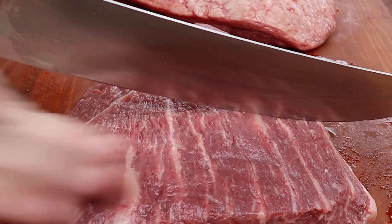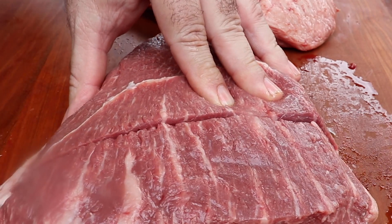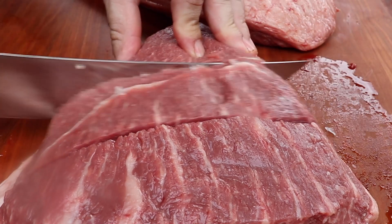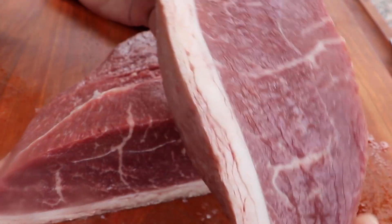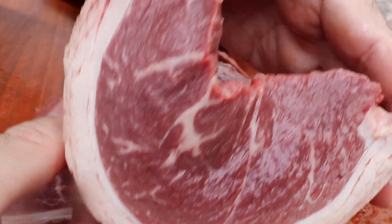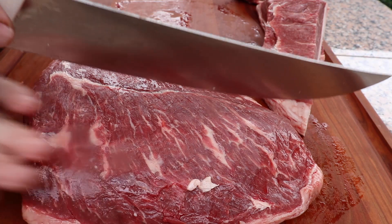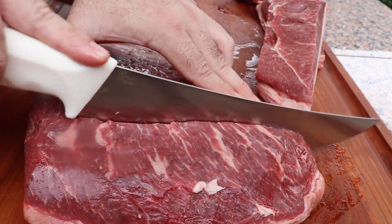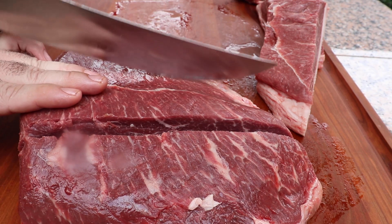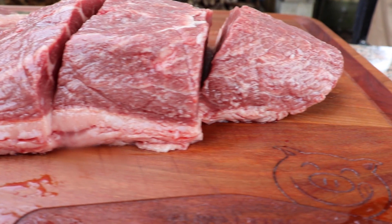We're going to cut this picanha roughly three fingers thick. I know what you're thinking — you're seeing me cut this meat against the grain and thinking I'm messing up. But what you don't know is that we're going to put this on the skewer. Anytime you put picanha on the skewer, you want to make that first cut against the grain. That way, when you put it on the skewer and start cutting it off, it will also be cutting against the grain. This is going to turn out perfect — these picanhas look absolutely beautiful.